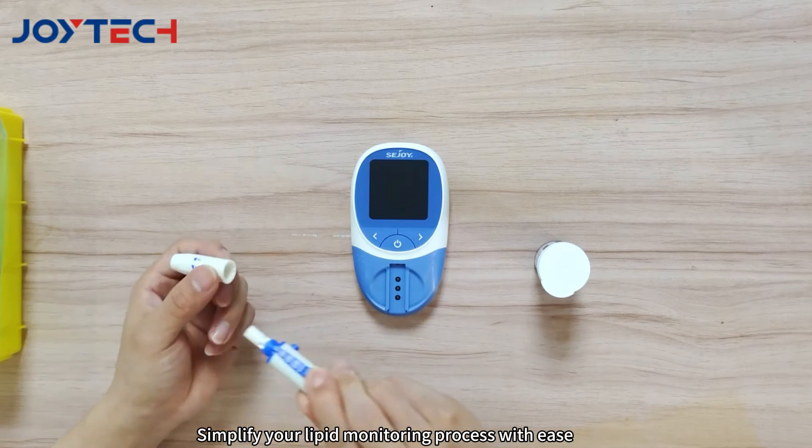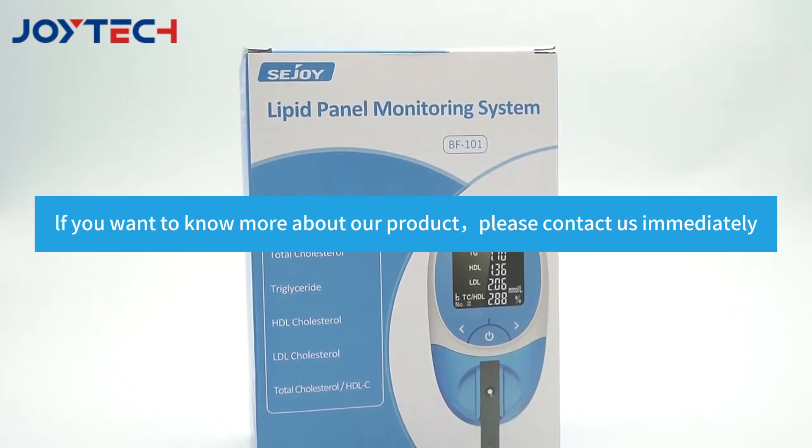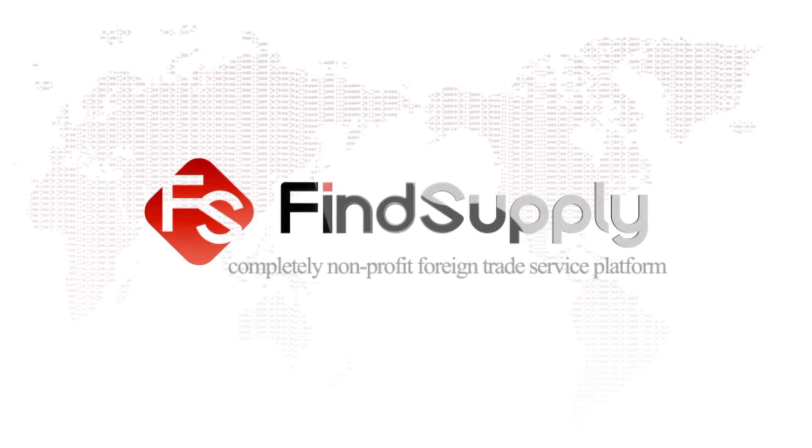Simplify your lipid monitoring process with ease. If you want to know more about our product, please contact us immediately. Find Supply — a completely non-profit foreign trade service platform.